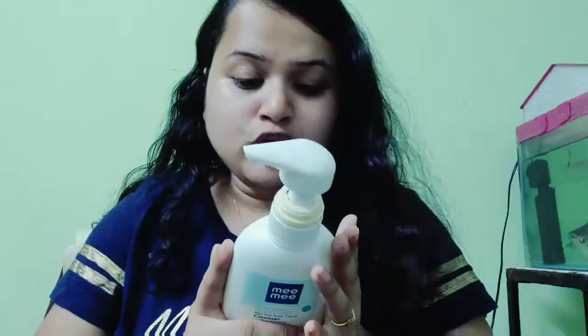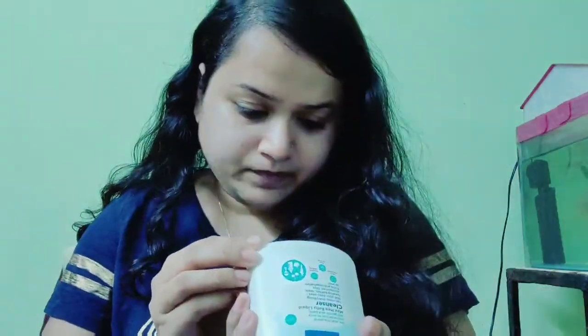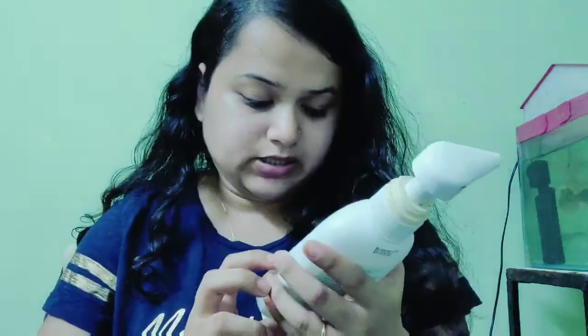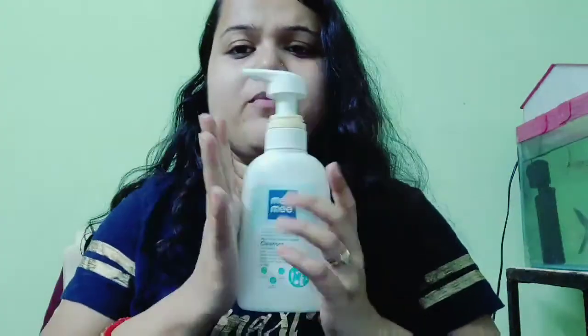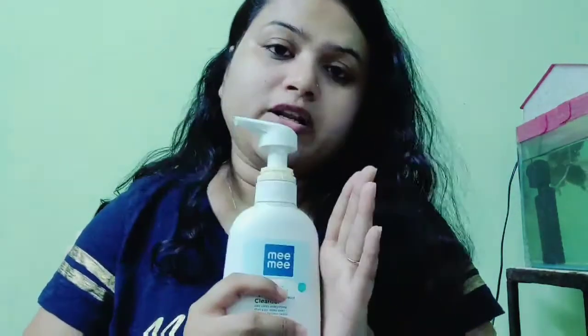I basically use this for baby's bottle cleaning and it's very good. This is 300ml and it's 349 rupees. I personally like this for baby's bottle cleaning.